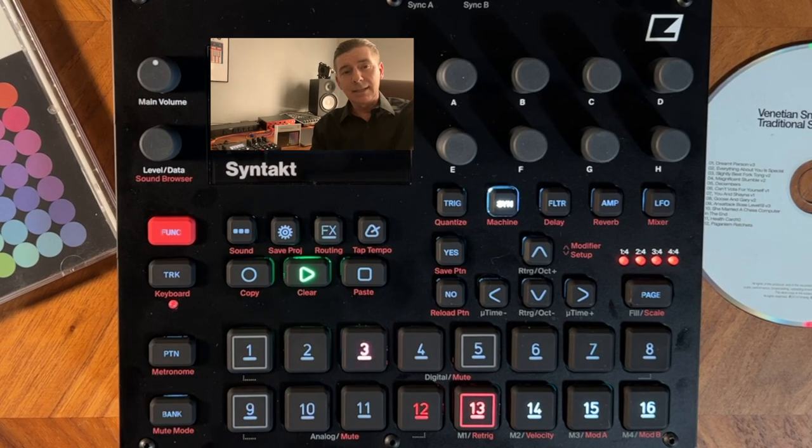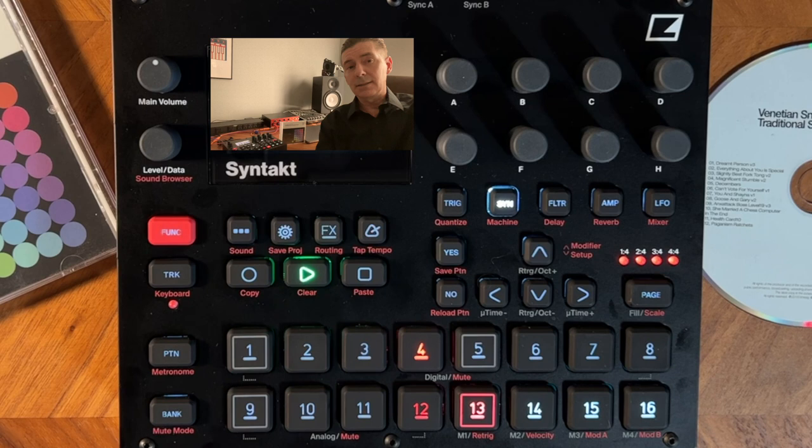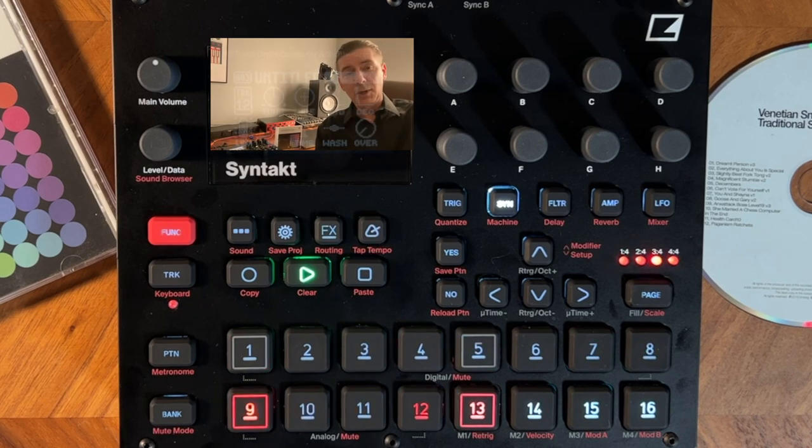Hey guys, I just got my Syntech, and as I was listening to some of the sounds, it kind of reminded me of Venetian Snares, a traditional synthesizer music album. So I thought a way to demonstrate some of the features on it and show the opportunity for chaos would be to do a Venetian Snares cover. So here we go.